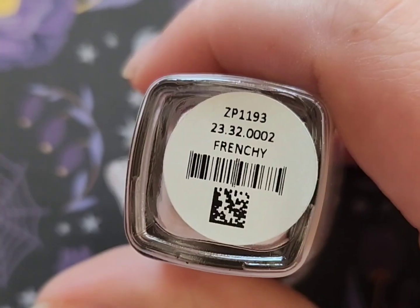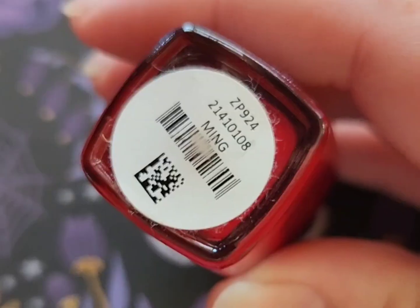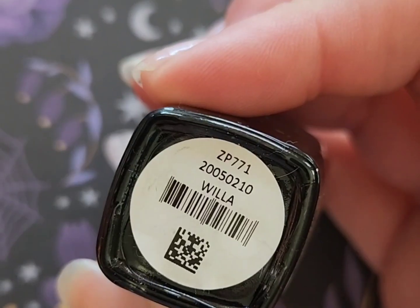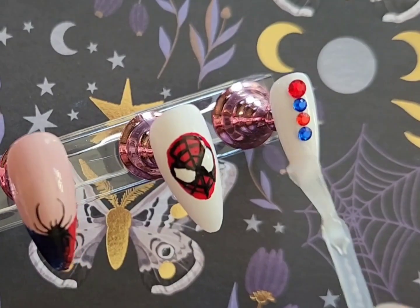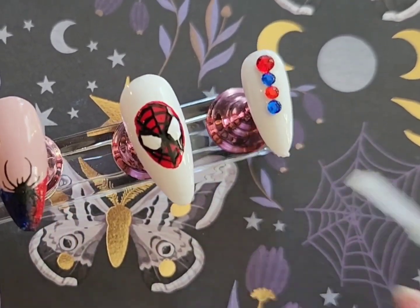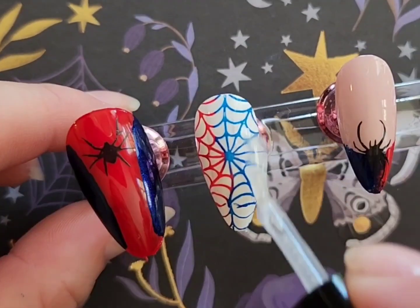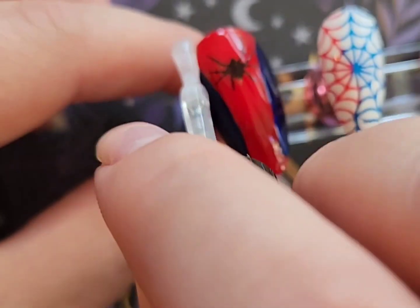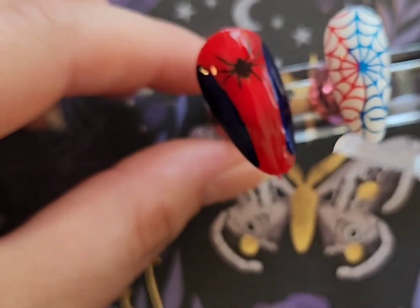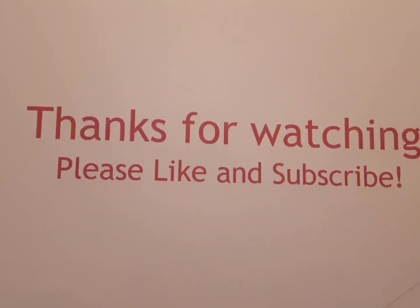These are the polishes that I used — everything will be linked in the description box below. Lastly I'm going to top coat. When you're top coating over a design like this, you really want to float the top coat over it after letting your nail polish dry as long as you possibly can, because that will prevent smearing, especially with red.